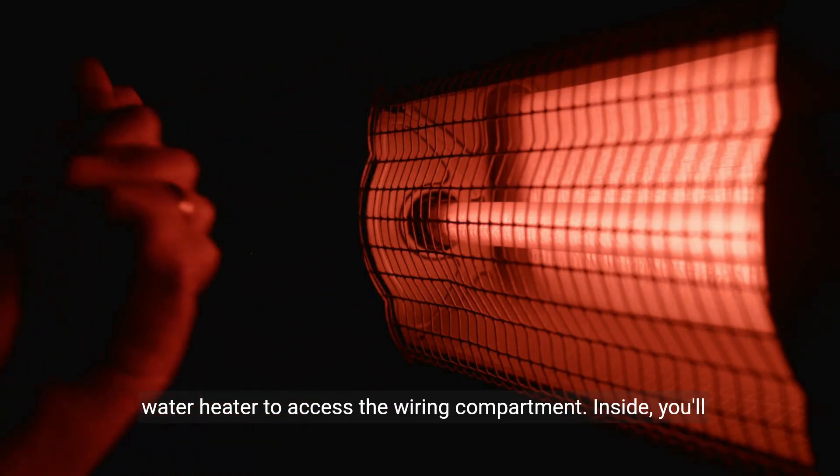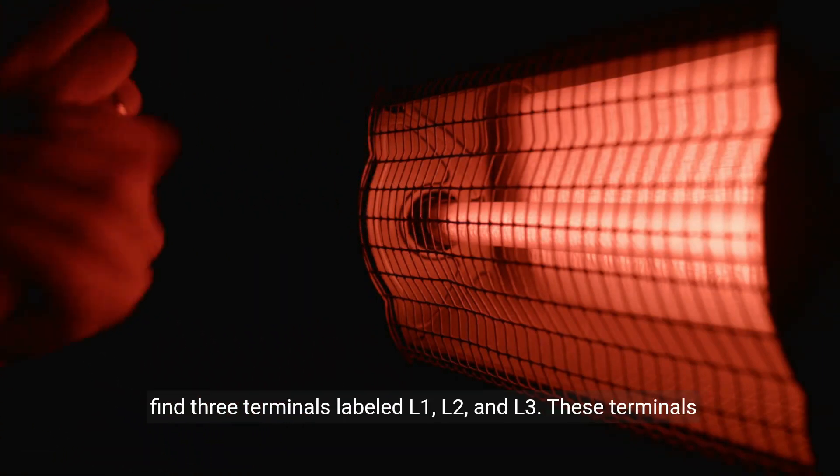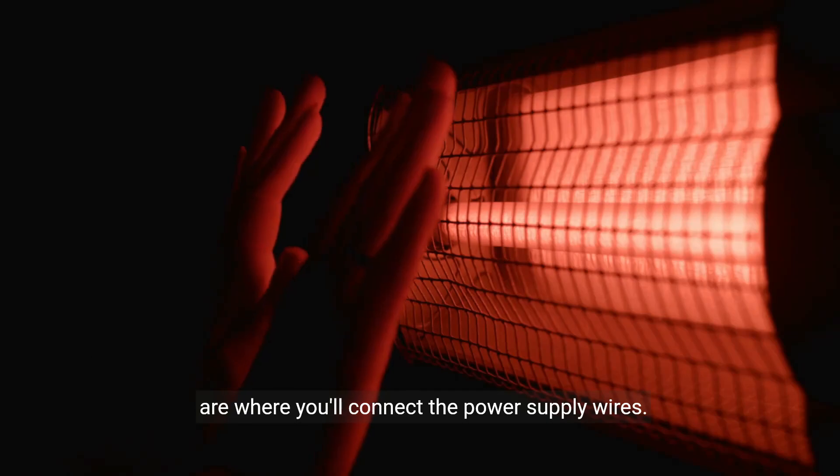Next, remove the cover from the water heater to access the wiring compartment. Inside, you'll find three terminals labeled L1, L2, and L3. These terminals are where you'll connect the power supply wires.